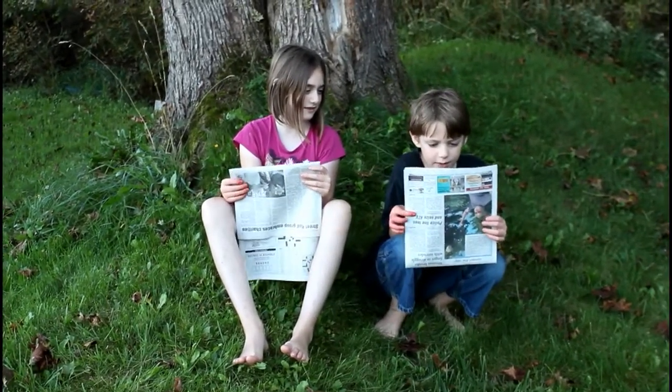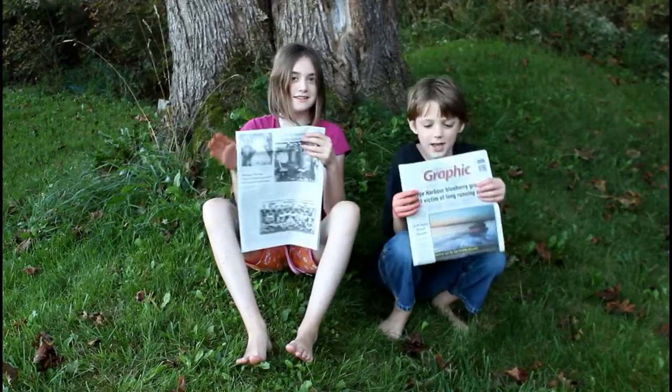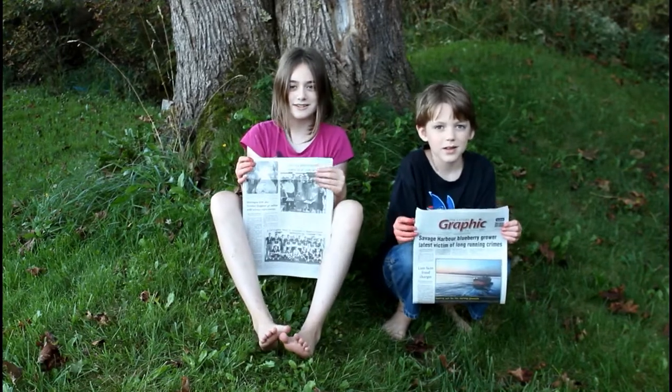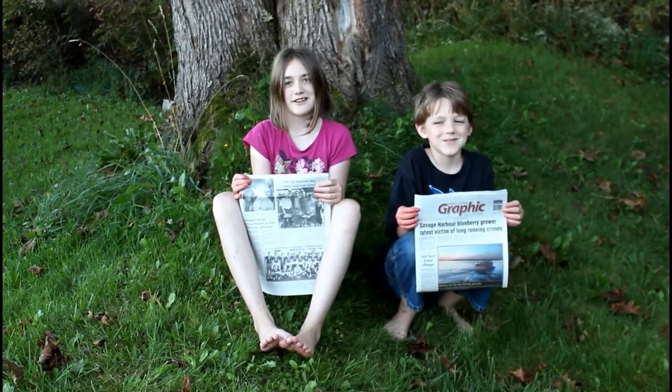The Eastern Graphic! Hey look, we're on the news! Thank you Eastern Graphic for putting us in the news. Thank you for supporting us.